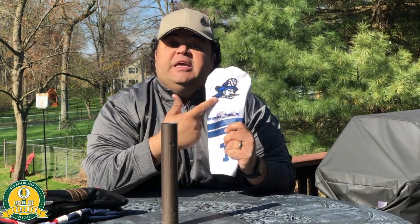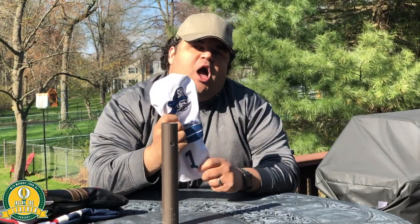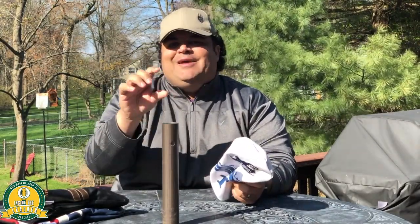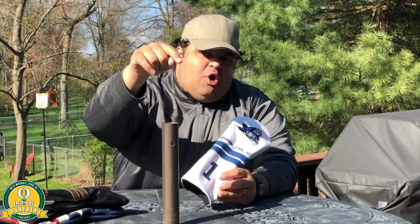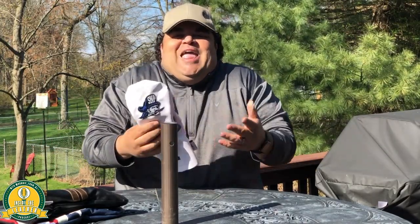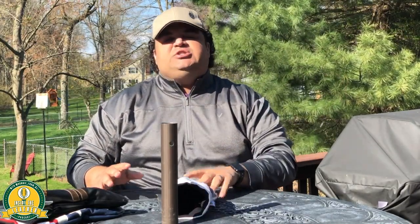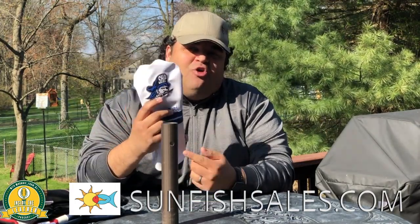You can get your kids' drawings, signatures, handprints — whatever you can think of — put on your driver to remind you of what's important when you're trying to improve your game. We've got an affiliate code for you in the description: 10% off your purchase. Click the description and go create something. Solid quality, fast shipping. And our producer Jeremy just did a feature article on Sunfish over at Golficity.com — check it out. Sunfish, we love you.